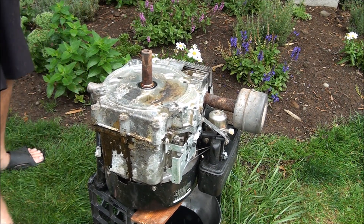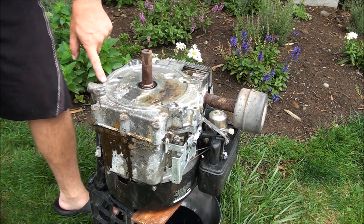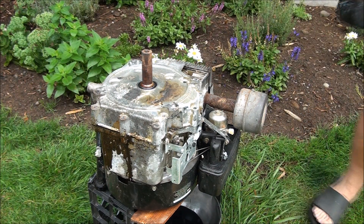I keep thinking I'm missing a bolt, but I've got them all out. This thing is probably just all bound up on the inside — all the parts broken up and whatnot.